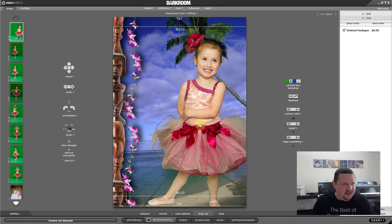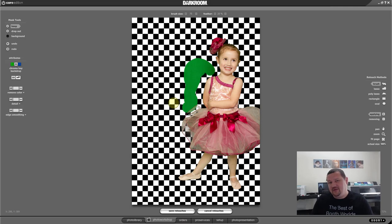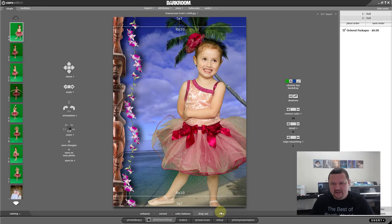It has the same green screen algorithm as Darkroom Booth. But let's say she had green in her outfit — we can actually go in and mask. I'm going to just pretend a part of her outfit went out here — you can draw in parts that might have been taken out. That's really helpful whenever somebody is wearing green and gets their picture taken — you can adjust the back end, like maybe a shirt. So that's the Retouch Workshop and the green screen masking tool.